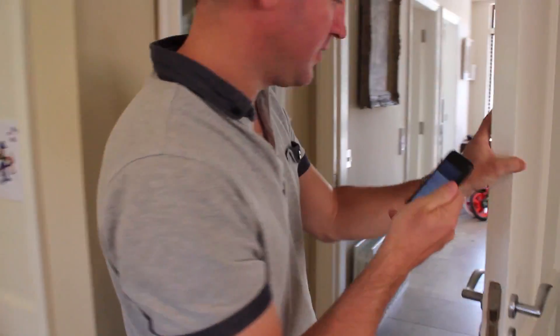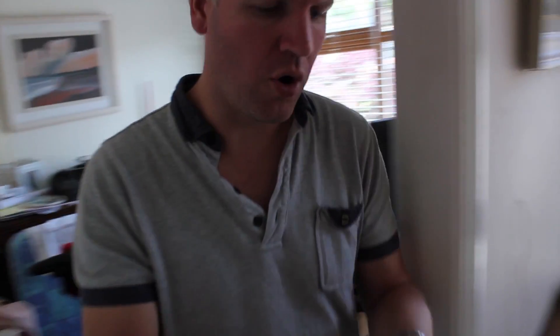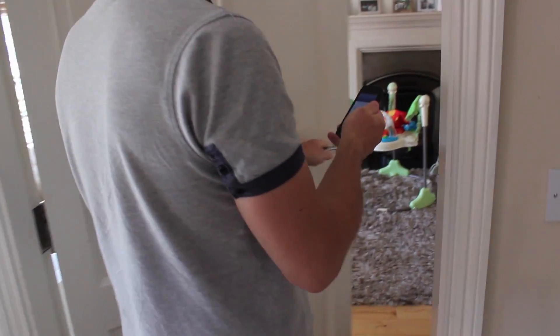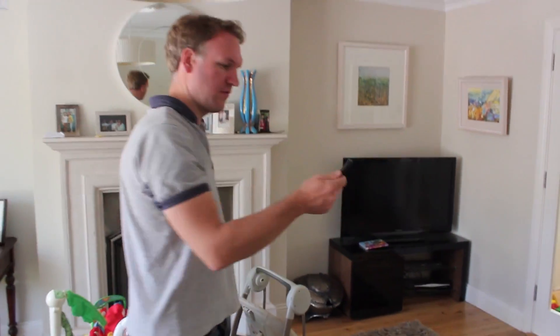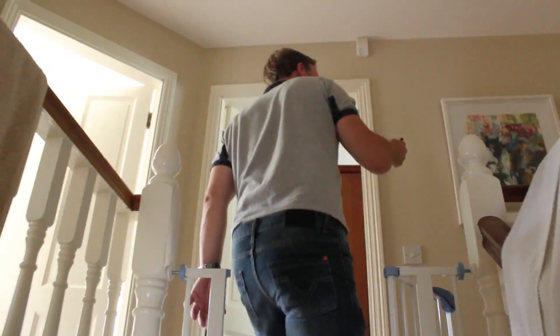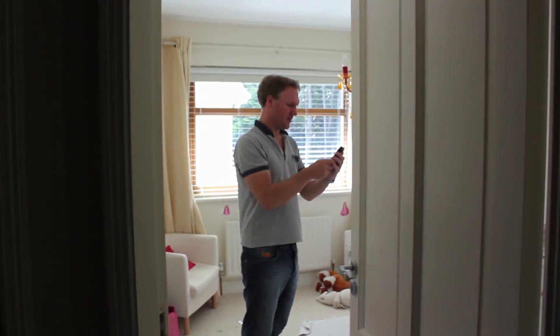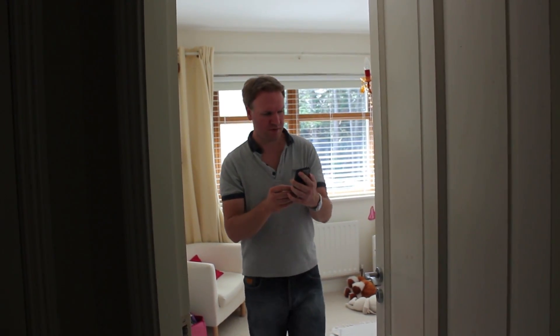Still getting five bars. I'm now walking out into the hall of the house — five bars. Walking into this room — five bars. The whole bottom of the house has five bars on my phone. It's still full signal. Let's go upstairs. Still getting five bars. I'm now in the upstairs of the house. I walk into this bedroom — still getting five bars on my phone. This whole house is covered in signal.